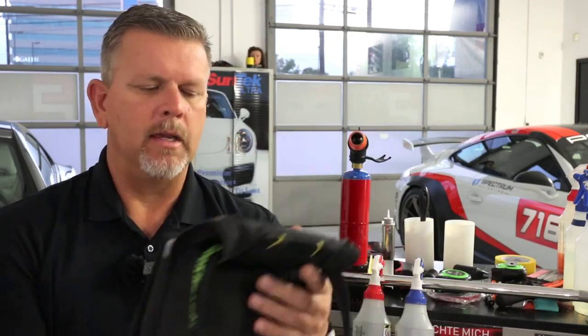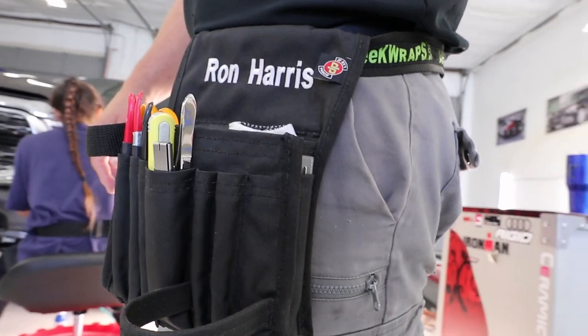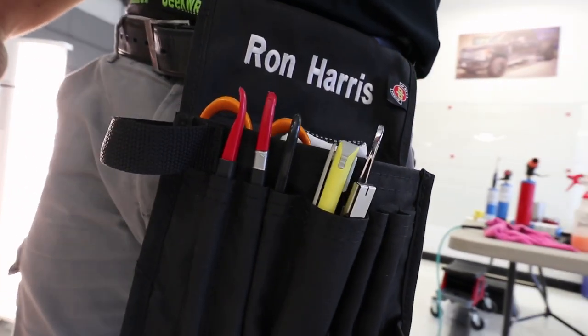First off, I think it's very important to have a nice pouch. Having a nice pouch really can help keep your tools organized and keep your installations a little cleaner. When I say cleaner, it's because you're not sticking your hands in your pockets. If you clean and blow out this pouch every so often, you don't have to worry about picking up debris off your hands and transferring that debris onto a vehicle.